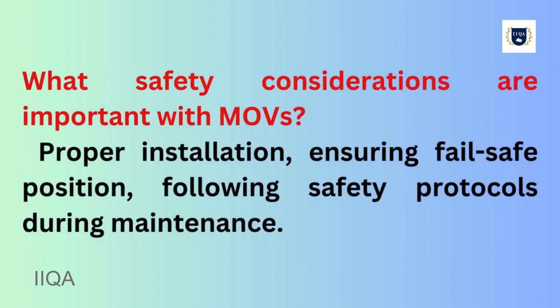What safety considerations are important with MOVs? Proper installation, ensuring the correct fail-safe position, and following safety protocols during maintenance.